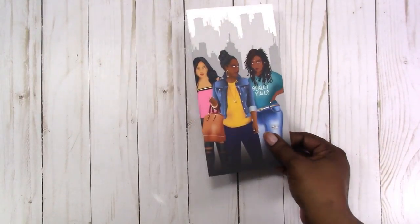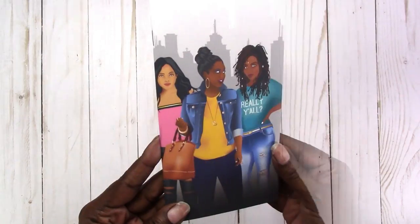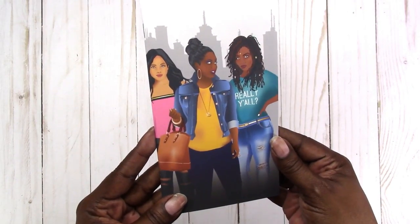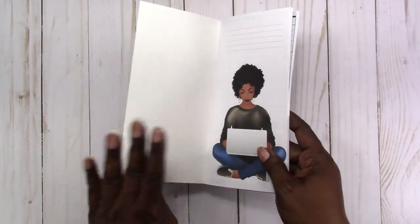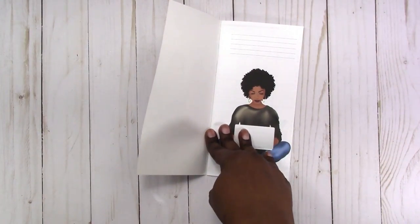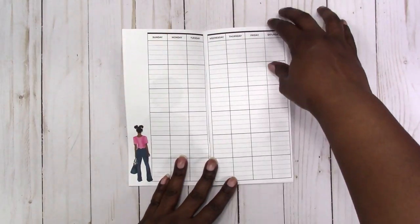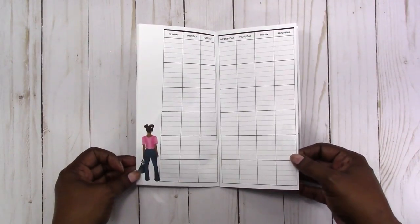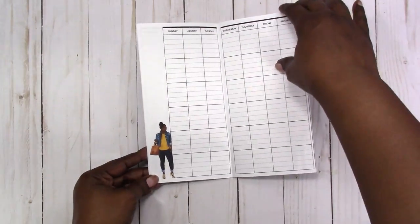The cover is printed on 45 pound matte photo paper, so the colors are very vibrant and clear. The inside is printed on 28 pound paper. It is an undated monthly and each page has one of the Planner Queens on it.